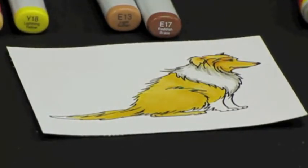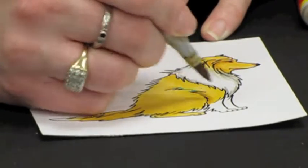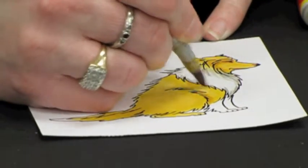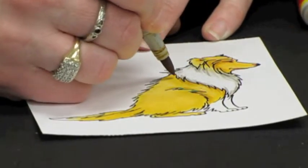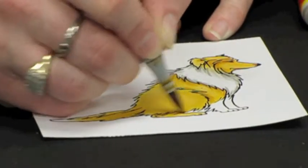Come in with your YR24 — again you're going to flick where you want your shadows, very gently using just the very tip of your marker under the edge of that ruff to get the illusion of dimension, like it's sticking out above or past the body and the other hair.